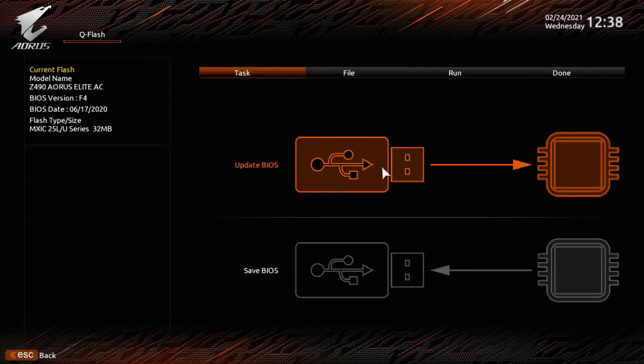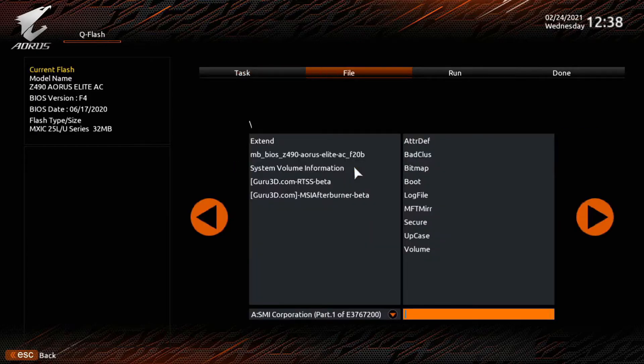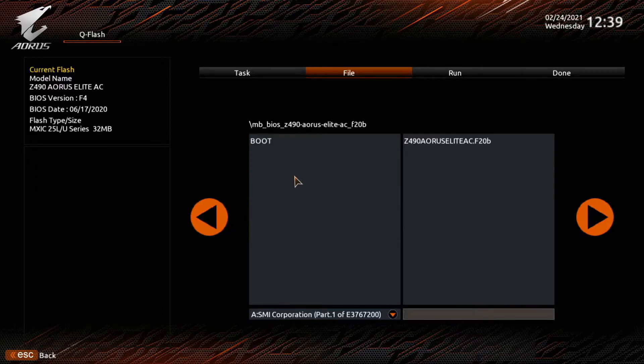It should automatically go into Easy Mode — if not, switch to Easy Mode to follow along. We want Q-Flash; you can also hit F8. We want to update the BIOS file. Click up there and it brings up the USB drive automatically — sometimes it will not. There's our folder; left-click on it, then left-click on our BIOS file, and hit the arrow to proceed.